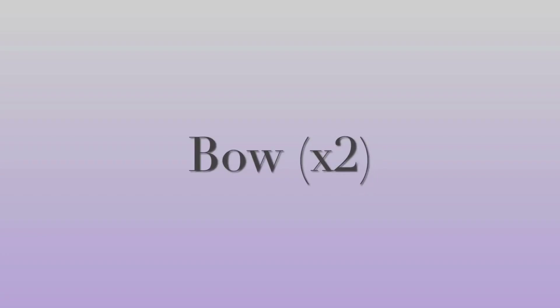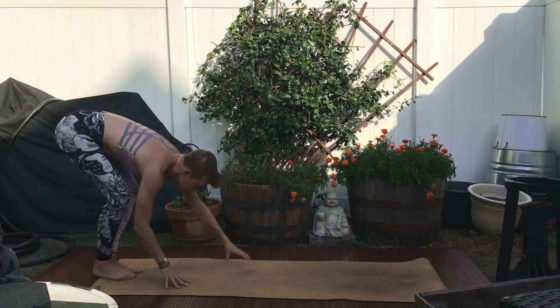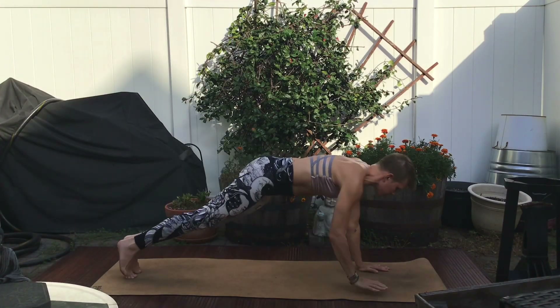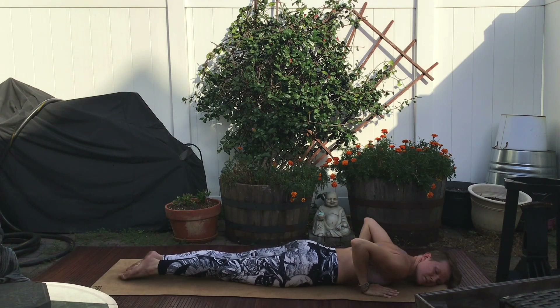Welcome to Zengage Yoga. I'm Bea, and this is Bow Times Two. Come to your belly, however you want to get there. I've chosen to lower from high plank and rest on a cheek.